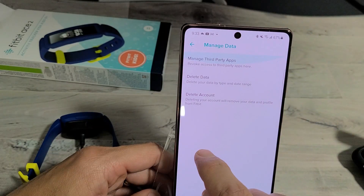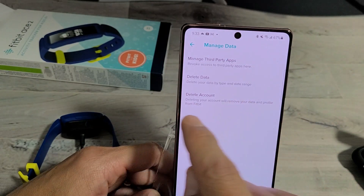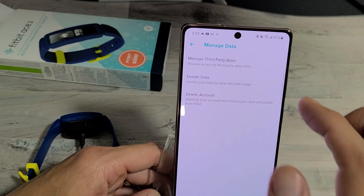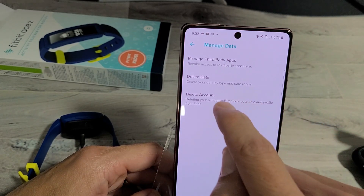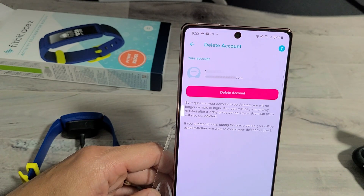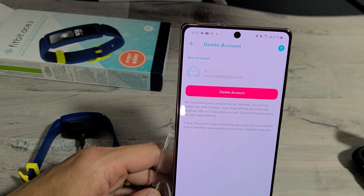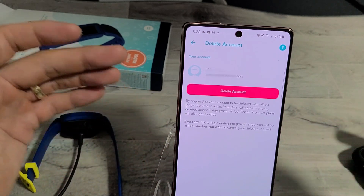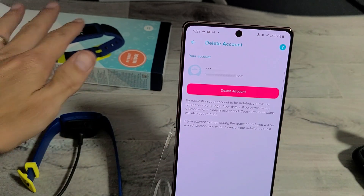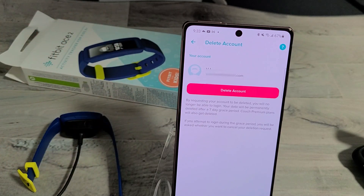Now, if you look at the last option here, it says Delete Account. Deleting your account will remove your data and profile from Fitbit, so you can perform a factory reset like this as well. Proceed to Delete Account. Then if you want to set it up again, you have to go through the setup process — it'll be as if you just bought it brand new and took it out of the box. Good luck, guys.